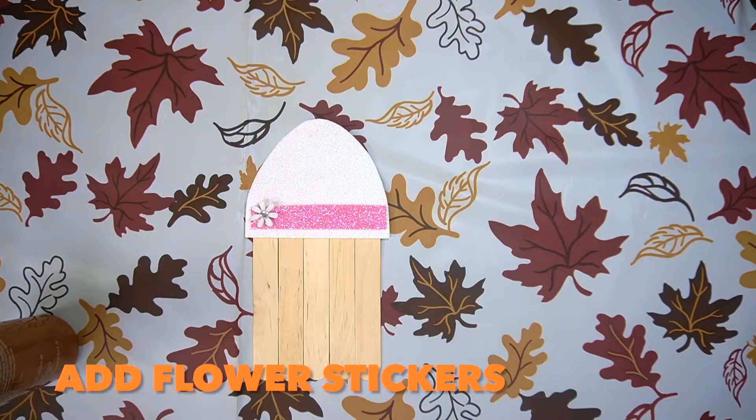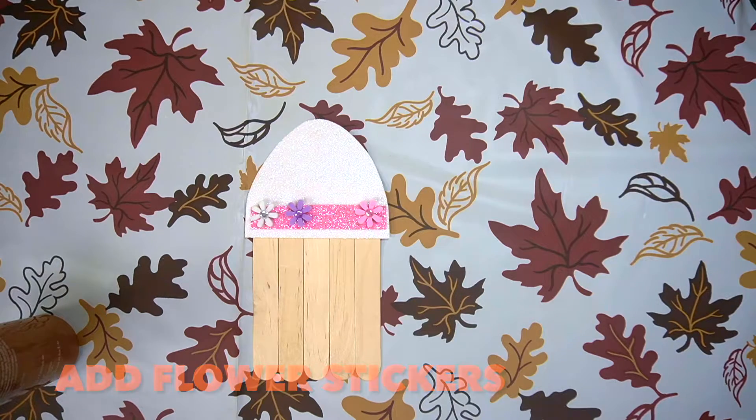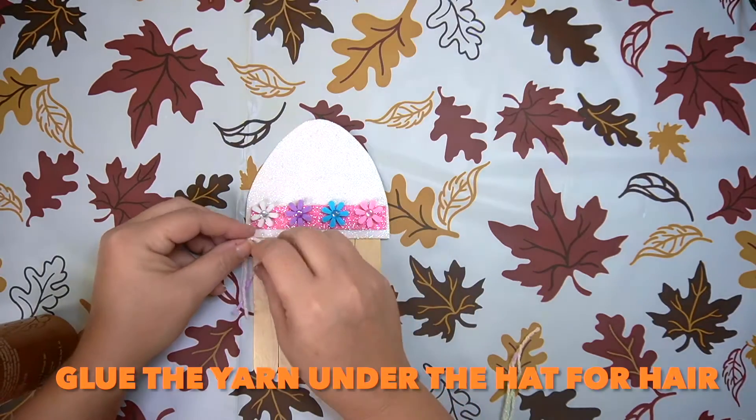Let's add the flower stickers. Let's glue the yarn under the hat for hair.